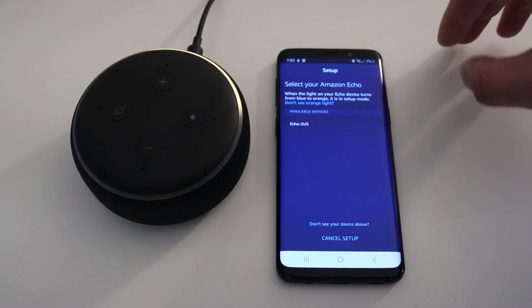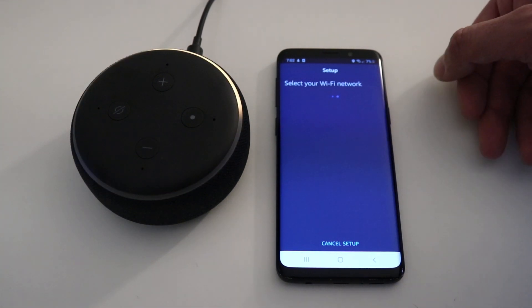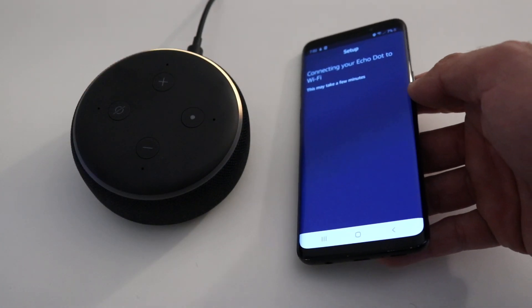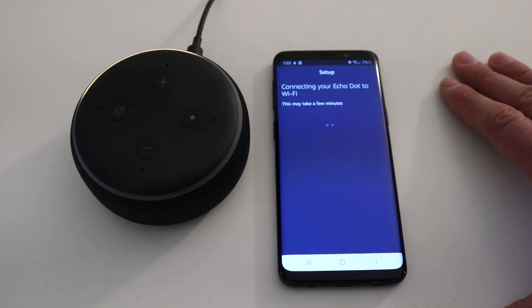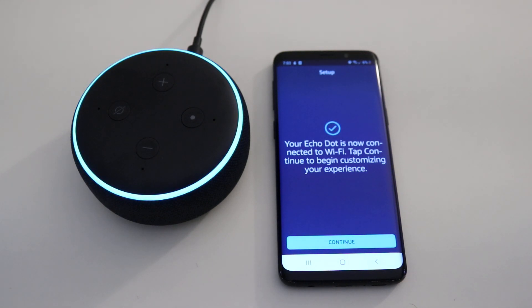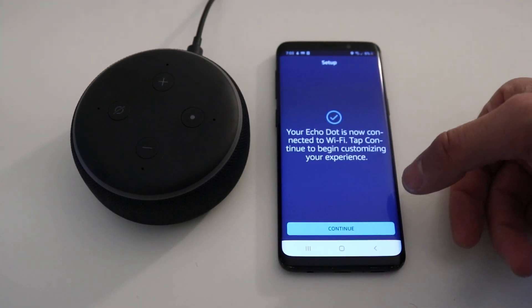Our device popped up. You have to have your Bluetooth on your phone in order for this to set up. We click on Echo and then select our Wi-Fi network. I'll enter the Wi-Fi password — I can't show you that — and it says 'Connecting your Echo Dot to Wi-Fi.' That was super quick. Your device is ready, and our Echo Dot is now connected to Wi-Fi.